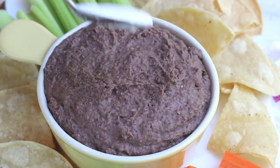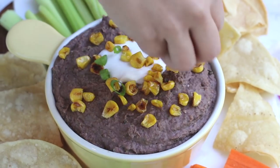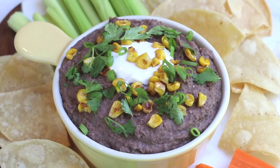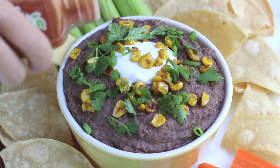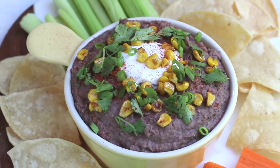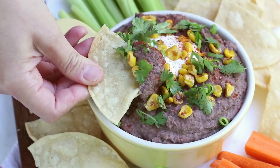We'll top this dip off with a dollop of vegan sour cream, some fire roasted corn, some green onions, fresh cilantro, and also a little sprinkle of smoked paprika for the aesthetic — of course — and the taste. Then we'll just dip a chip in and that's it!